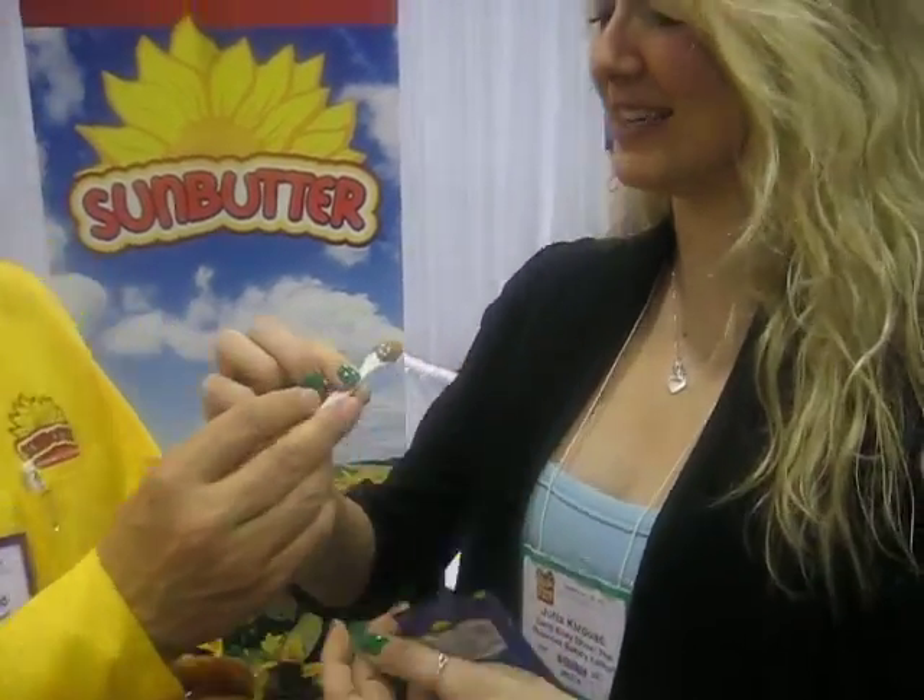I'm here with Sun Butter's Dan Hoffling. They turn sunflower seeds into a butter. So how does it taste? Let me give it a try. This is made from sunflower seeds — there's no peanuts. That's delicious. And it's organic, I see as well. So important. That's delicious.